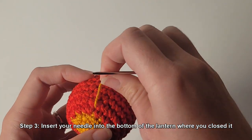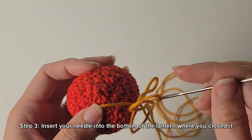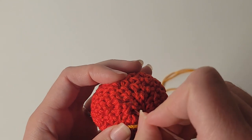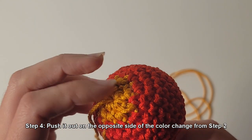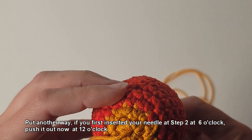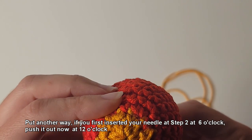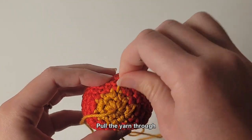Step 3: insert your needle into the bottom of the lantern where you closed it. Step 4: push it out on the opposite side of the color change from step 2. Put another way, if you first inserted your needle at step 2 at 6 o'clock, push it out now at 12 o'clock. Pull the yarn through.